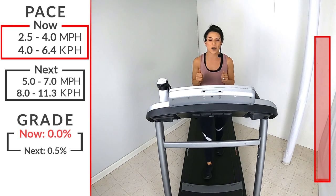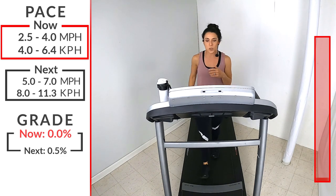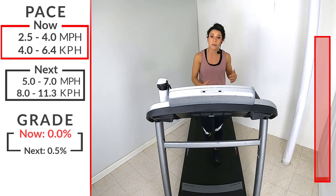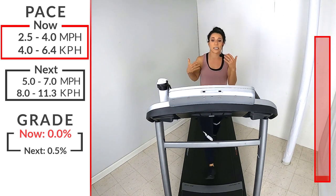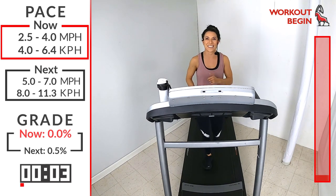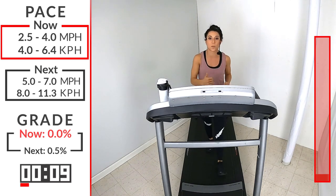Are you ready to get started? We're going to start with just a nice brisk walk here, anywhere from a 2.5 to 4.0. Let's pick up that speed a little bit, just warming up those legs. I want you to get yourself adjusted to your treadmill. Every treadmill is a little bit different, whether you're doing this at home or maybe in a gym. If you look over here on my right, you'll see all the different stats that you're going to need in this workout today.